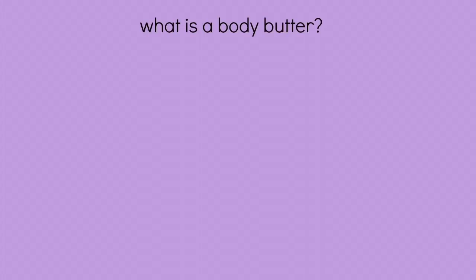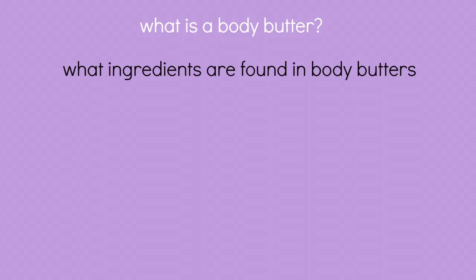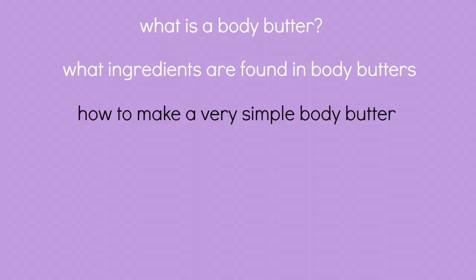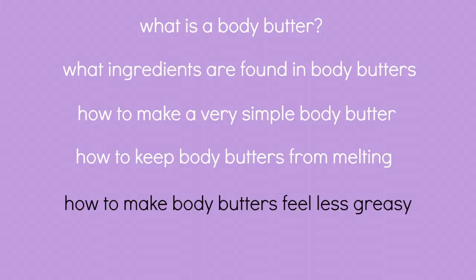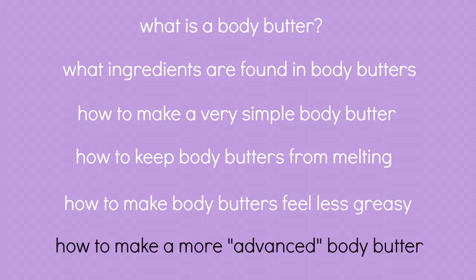In this video, we are going to discuss what a body butter is, what ingredients are found in body butters, how to make a very simple body butter, how to keep body butters from melting, how to make a body butter feel less greasy, and how to make a more advanced body butter.